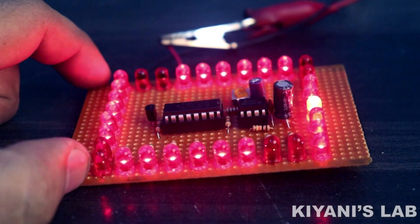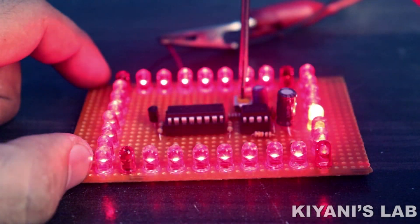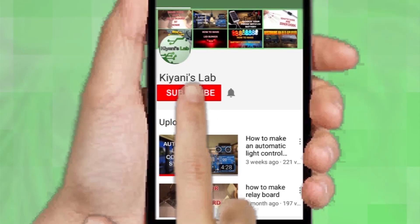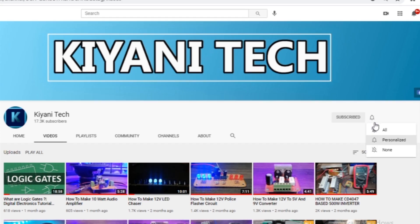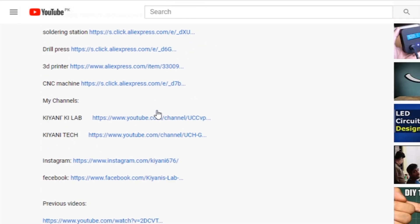Hi friends, in this video I'm gonna make an LED chaser circuit. It's gonna be an interesting project. If you haven't subscribed to my channel, do subscribe and don't forget to press the bell icon so you can get notifications whenever I upload a new video. These are my other channels, do subscribe them as well, and you can also follow me on Facebook and Instagram. Component list, circuit diagram — everything is in the description below.